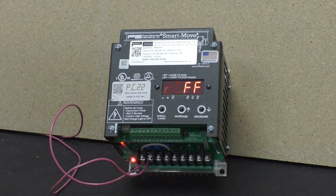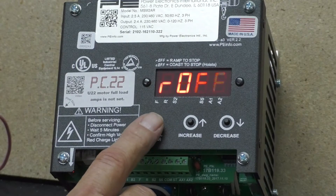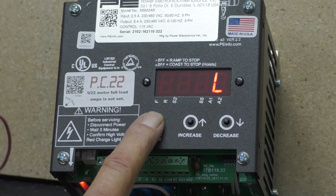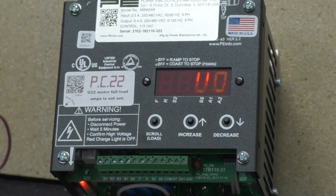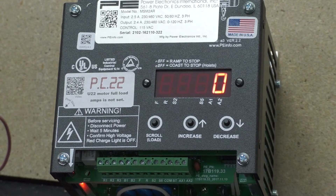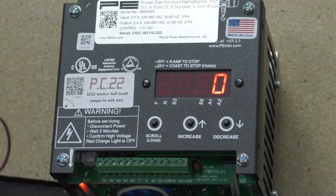To set the amps on the inverter, hold down the scroll button until you get to U0. You let go of the button and U0 comes up, then a zero appears. This is your unlocking code. The unlocking code for Power Electronics — on all Power Electronics units — is 369.